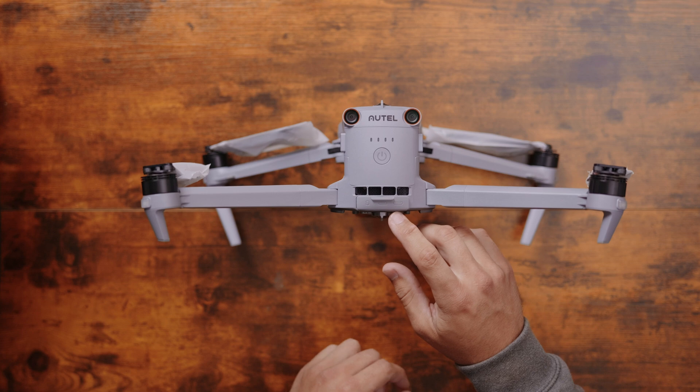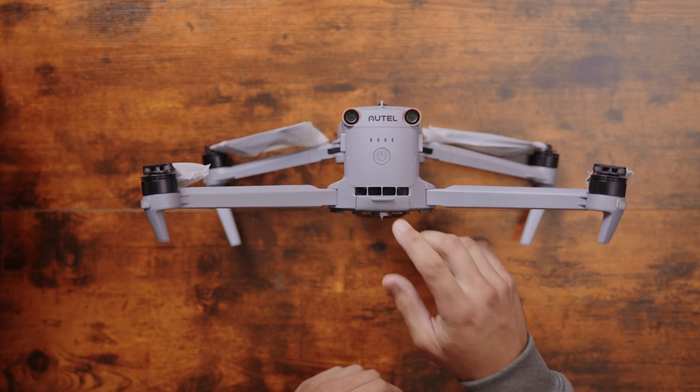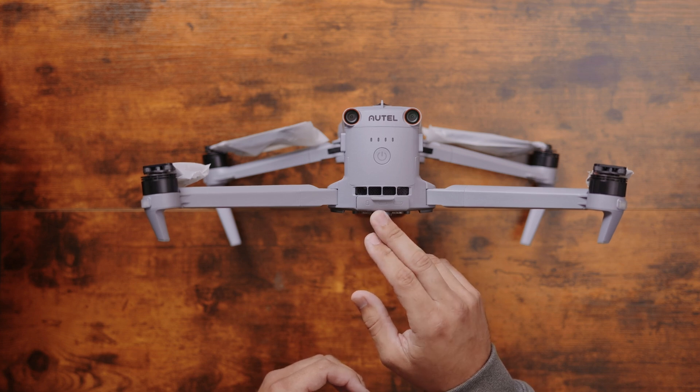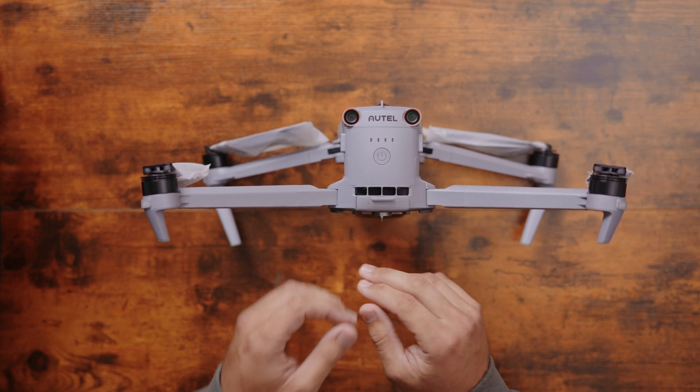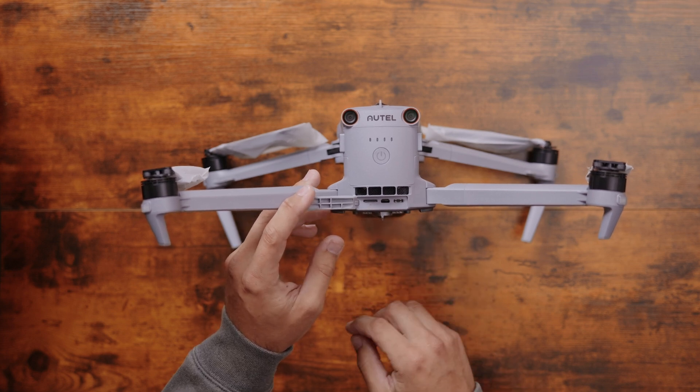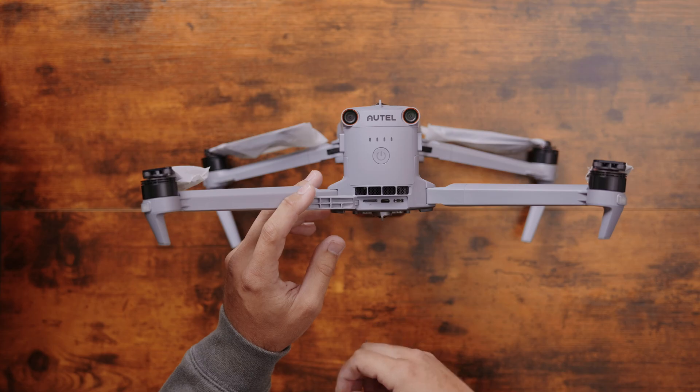On the back here, you've got your USB-C port. This is only going to be used as a service port — you can knock a little charge off of this one. The middle spot is going to be blank, and then the left side is going to be your SD card slot. There is one that comes in the drone from the factory; this is going to be where you store your pictures and stuff like that.